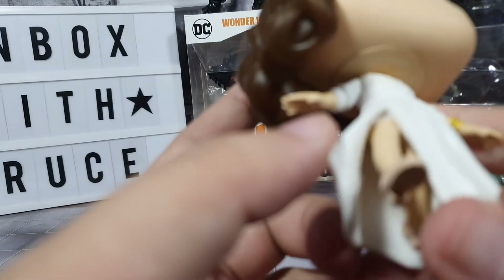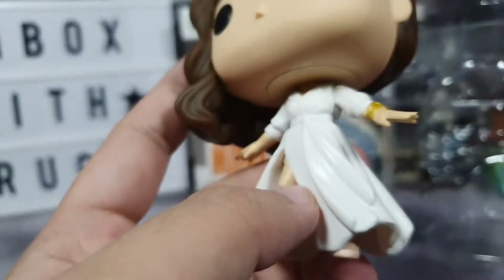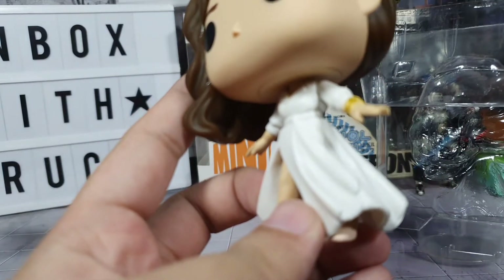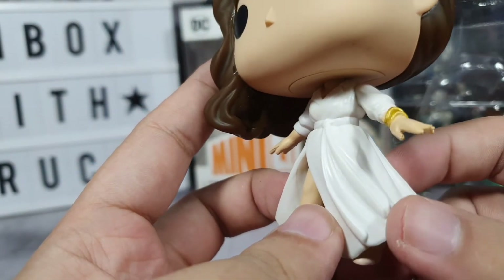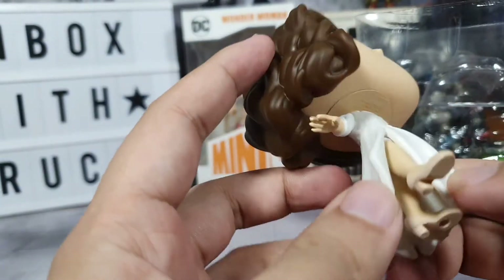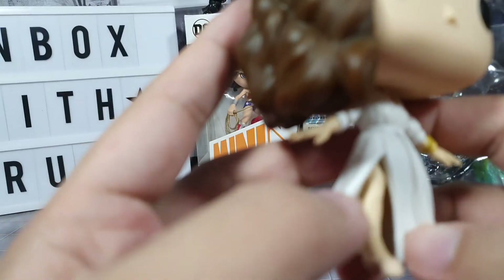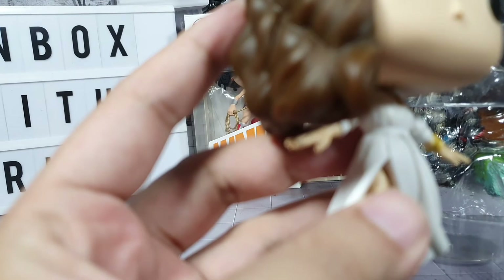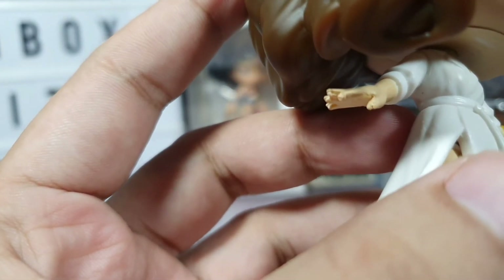For the dress — sorry for calling it the bathrobe — it looks really nice. It's really well sculpted. You can see her leg over there, and in her head area we can see there's some extra excess mold parts.